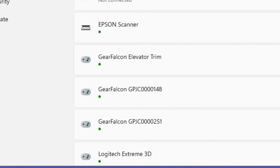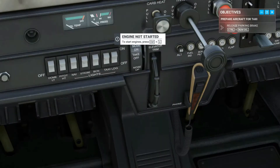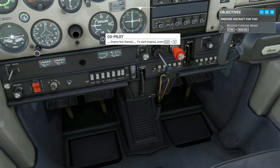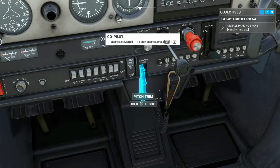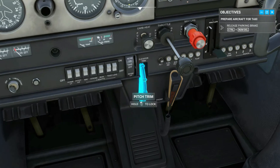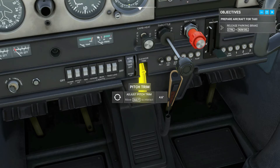It will show up on your computer as a joystick device called Gear Falcon elevator trim. So let's set this thing up. We've loaded up Microsoft Flight Simulator 2020 and here we are in the cockpit of the Cessna 152. As you can see, I can move the trim wheel with my mouse — this would not be very convenient if I was in flight, having to find the wheel with my mouse and click and hold while moving the mouse pointer up or down. So let's connect our trim wheel's USB cable to our computer and configure the control.